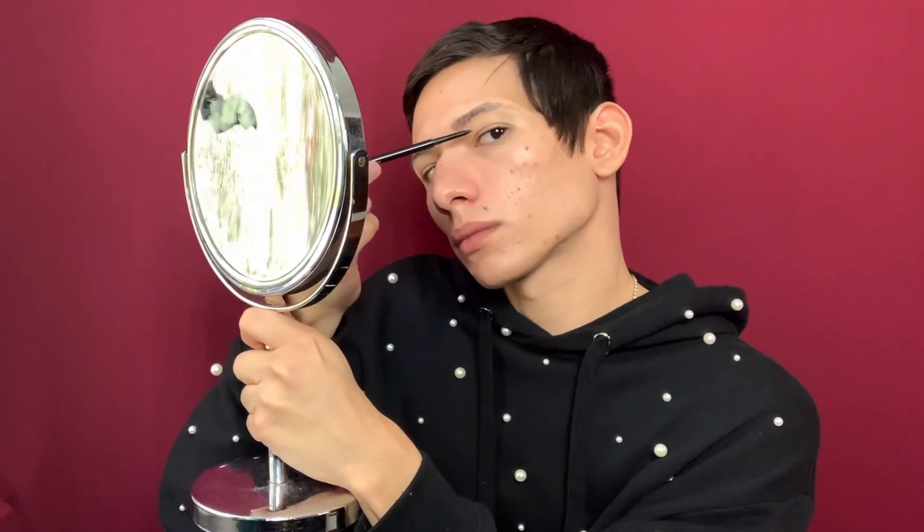Now that both my brows are outlined, I am going to go in with three different pencils. Each one is a lighter to darker shade. I like to start with the light ones first and make my way darker. First with my Fiona Styles — this one is the lightest. Lightly go over the brow, a few flicks up and just blend it in with the beginning of the top.